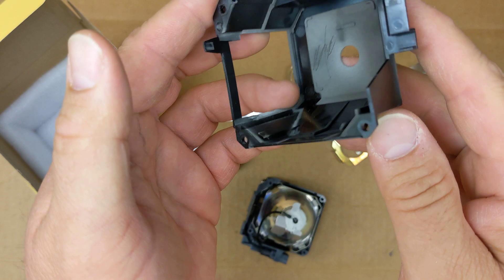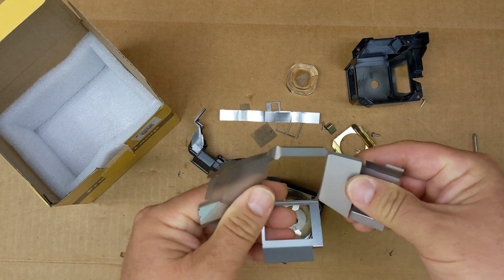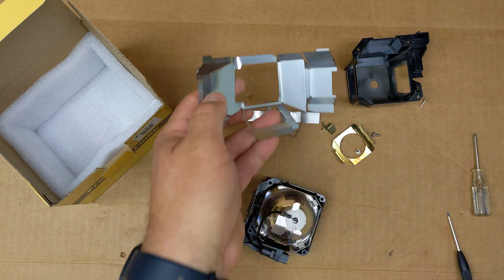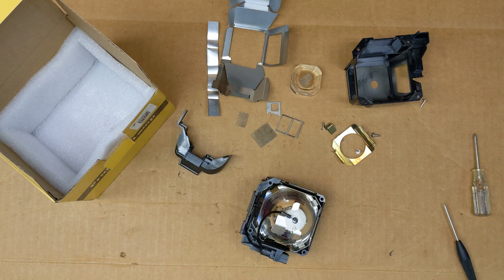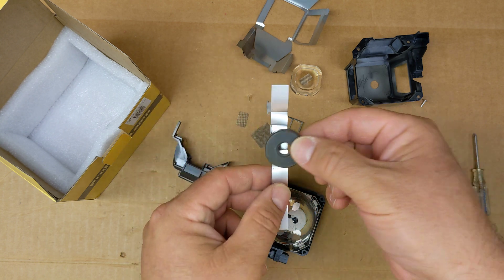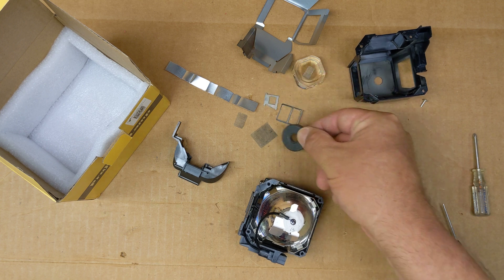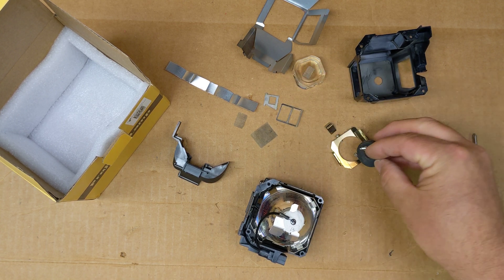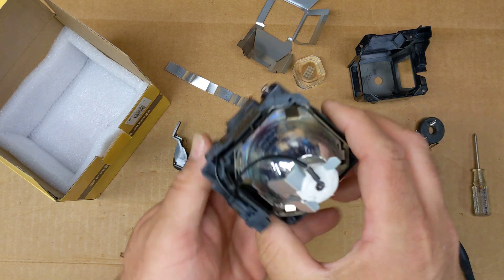You can see on the back here how crispy it got. This feels like it might be aluminum — nope, that's steel. I'll get a magnet and check. Yep, that's steel. That's aluminum. That's also not steel. The screws are steel of course, and this little clip is steel.